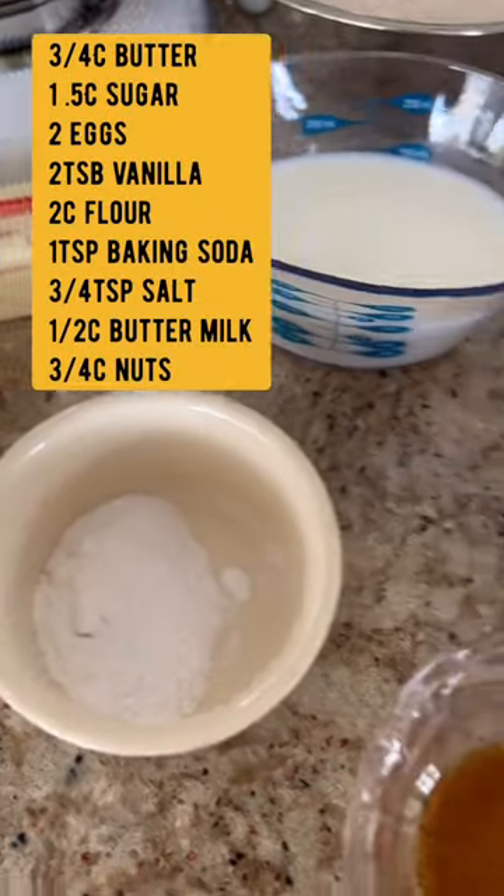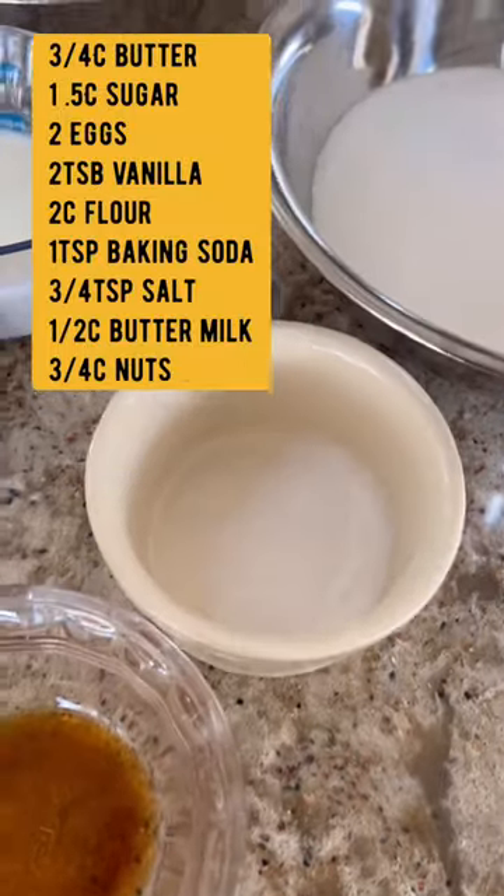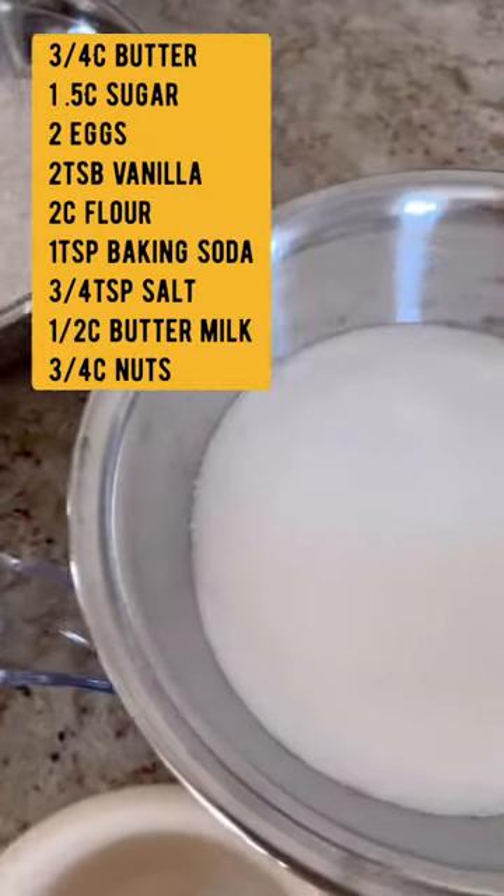Two cups of all-purpose flour, one teaspoon of baking soda, 3 fourths cups of salt, half a cup of buttermilk, and 3 fourths cups of nuts, which are optional.